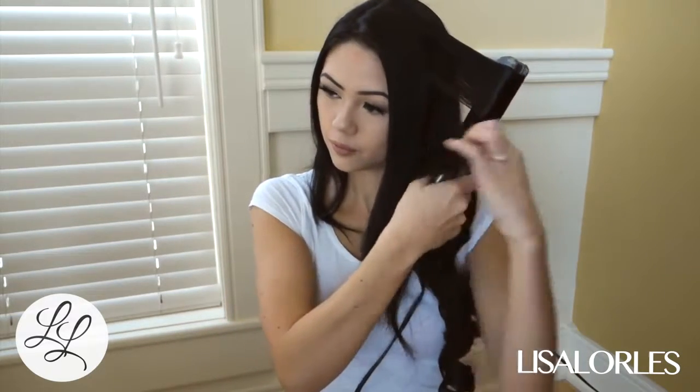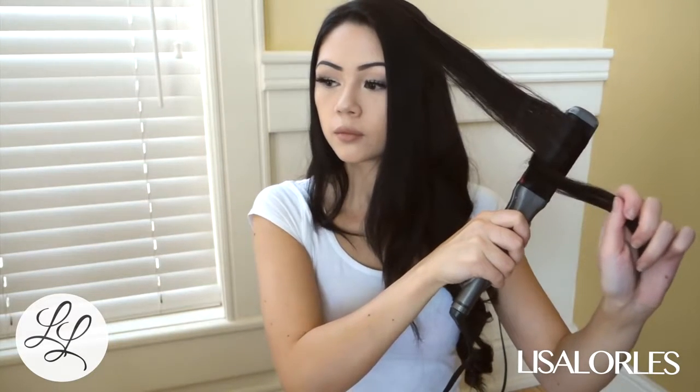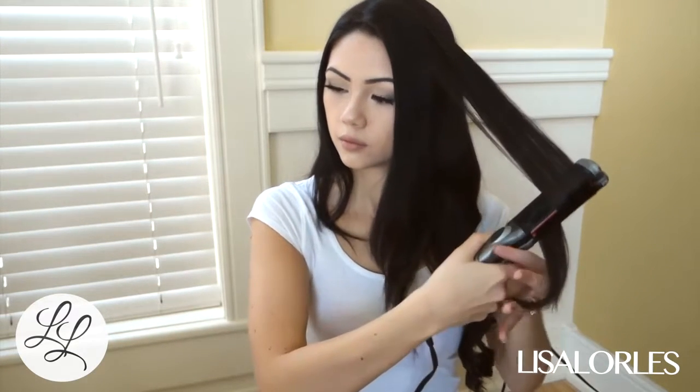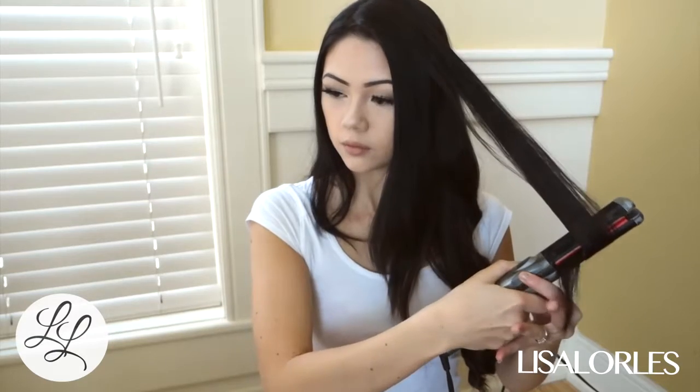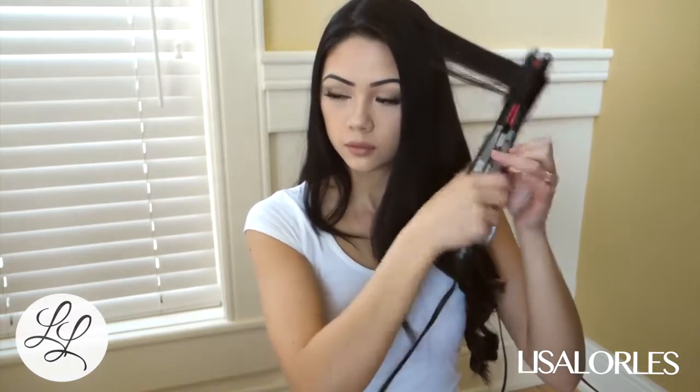Take note of the strands of hair that you're grabbing — you want to make sure that they're not too thick, because that makes your curl a weird shape. I find that if I grab a certain thickness of strand, the curl comes out the same every time.